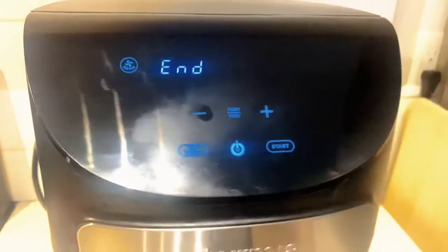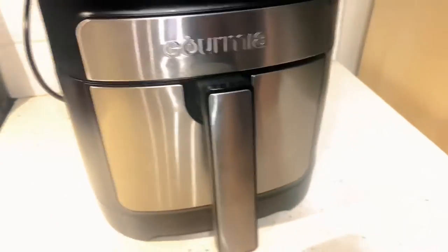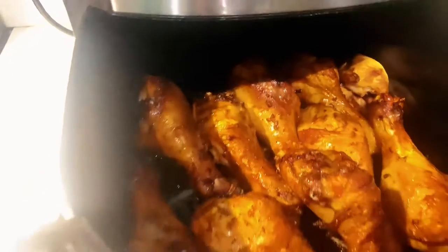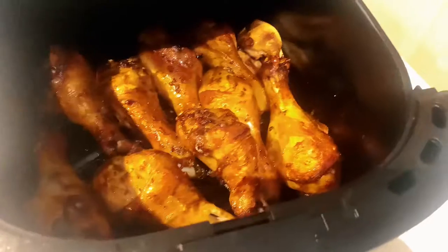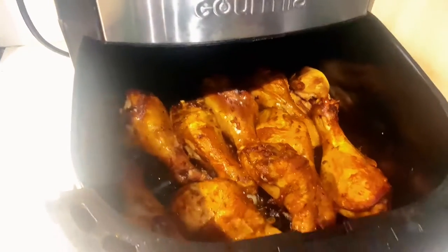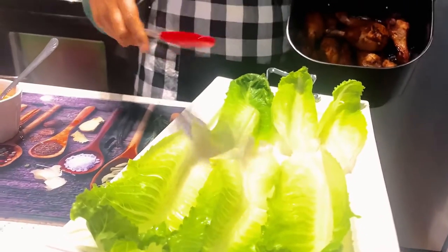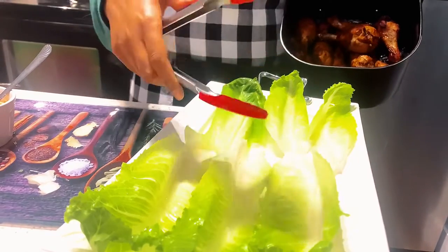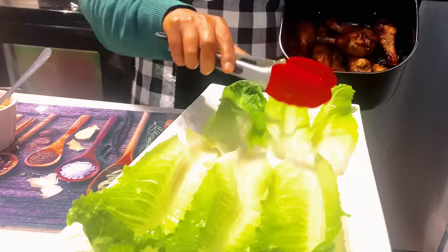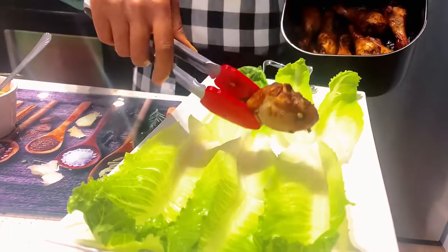It's done! Let's go ahead and open it up and see how they look. It's looking very nice — crispy and delicious. Hope you enjoyed making this. Now I'm going to assemble my dish. I took romaine lettuce and put it on the plate, and now I'm going to transfer my chicken onto the plate.